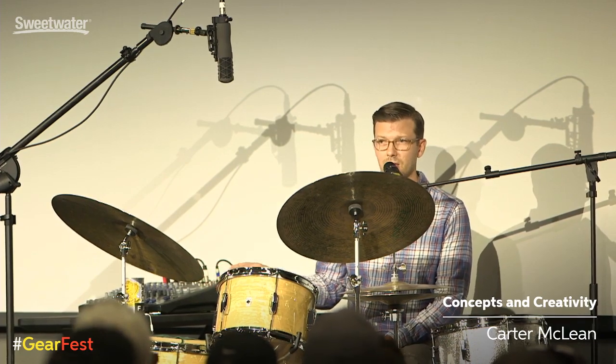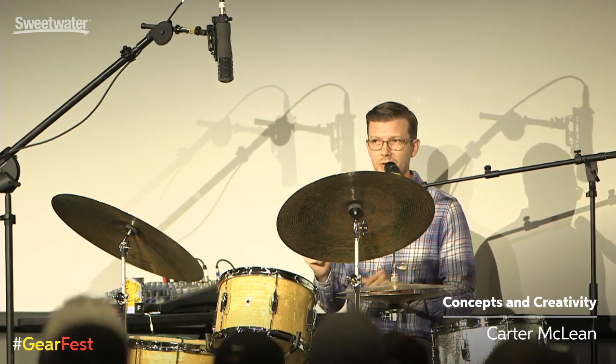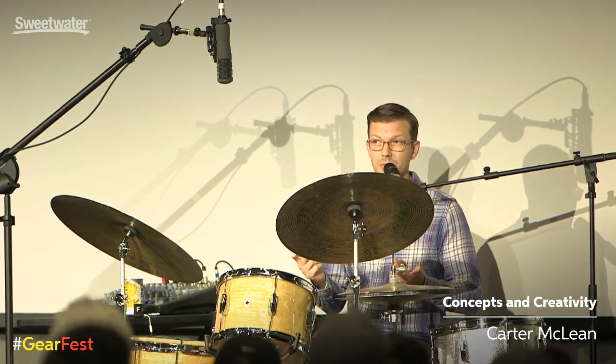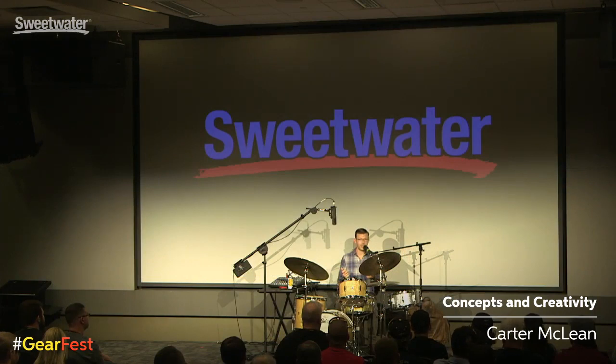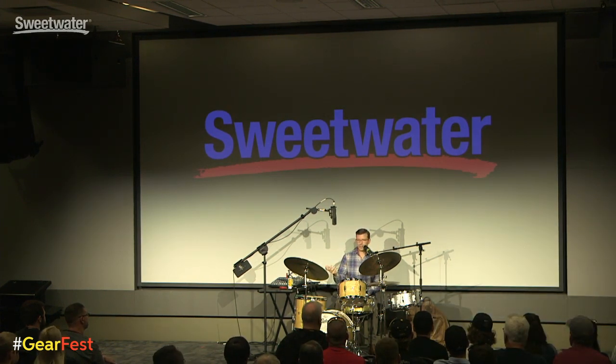I'm going to play to one track. Pay attention to some of the stickings I'm using — they're very simple. I want to give everybody a couple of things to take home. Whether you're a drummer, bass player, or piano player, I want to take simple ideas like a double stroke roll and single stroke roll and just augment them a little so you can get different ideas. It relates to the book I just put out, called Concepts and Creativity, which takes simple ideas and applies them in a different way on the kit.